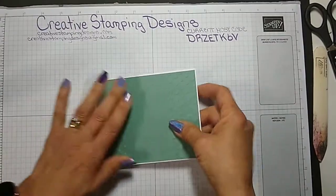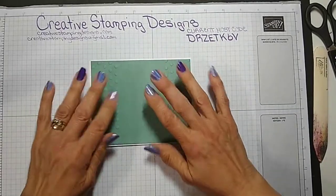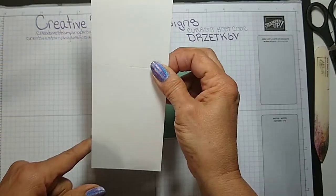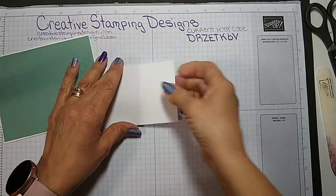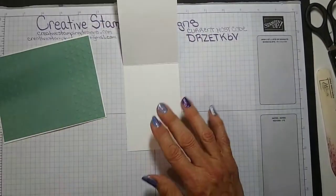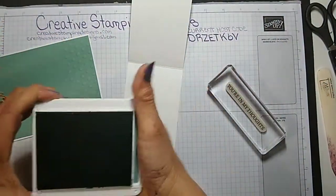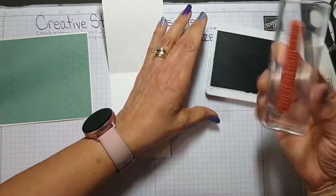Okay, everybody else can hear me. This is really the card for this — it is three inches by eight and a half, scored at four and a quarter, and we're just going to give it a little fold. I'm going to stamp the inside before I adhere anything, just in case, since paper has two sides. I'm stamping the sentiment on the inside in soft succulent. That's 'You're in My Thoughts' — the sentiment from the Encircled in Friendship stamp set.